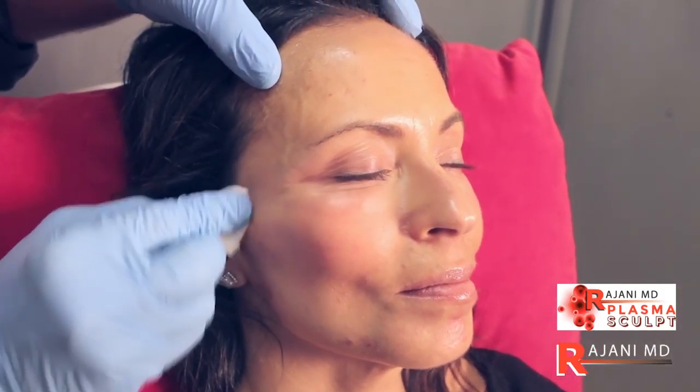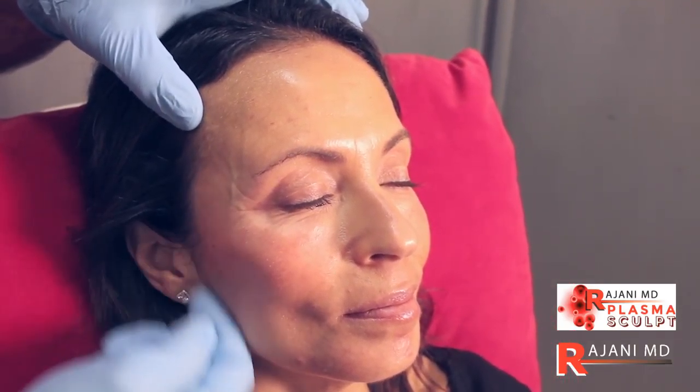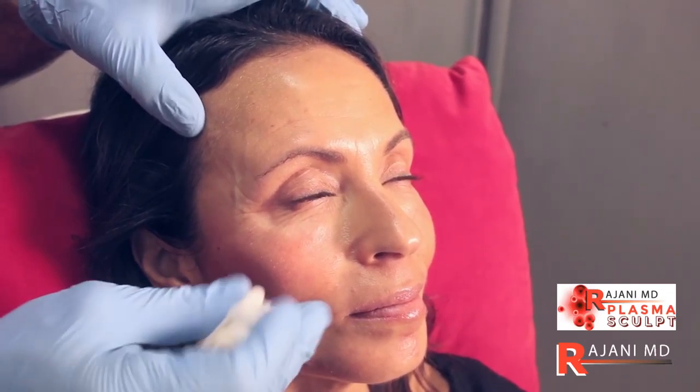So with plasma sculpt we addressed the edge of the mouth, the downturn of the mouth, the temple, the pre-auricular area, the jaw line, the high cheek, and the under eye — which was the patient's main concern for coming in.